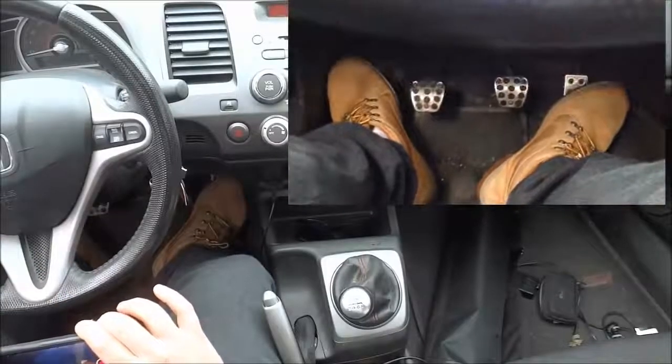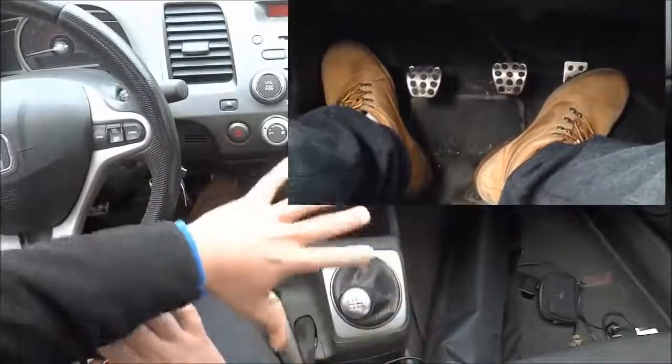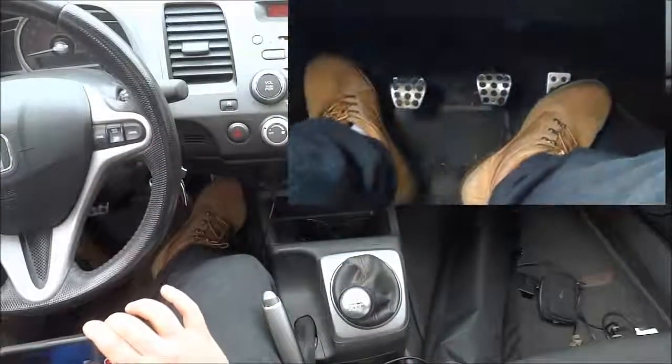I'm going to alternate between the full view of this area with the shifter, and then my handheld camera that I'm using with my feet showing the different pedals and the dash and so forth. So let's get right to it.